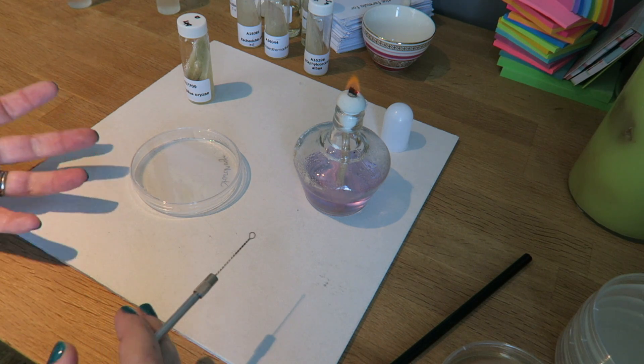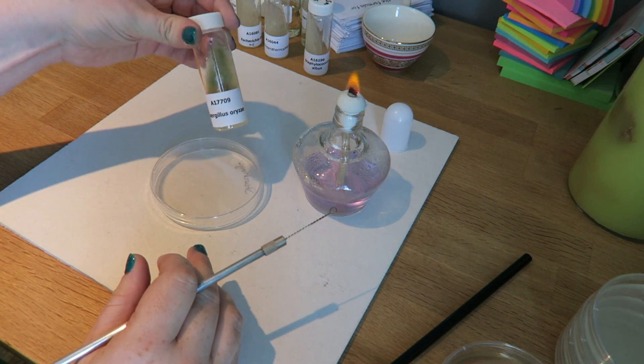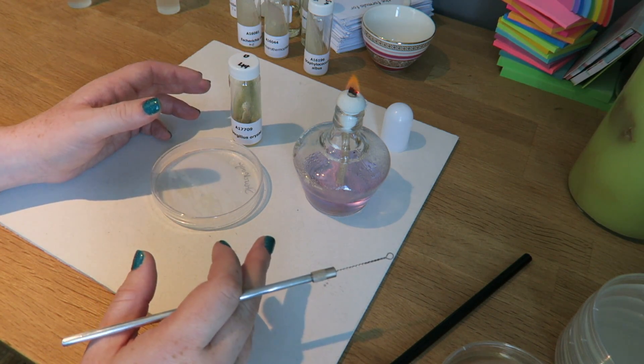In this experiment, we're going to be looking at how fungi get their food. I have starch agar here, and I have a culture of fungi. I'm going to take a bit of this, put it on here, and let it go for three days.